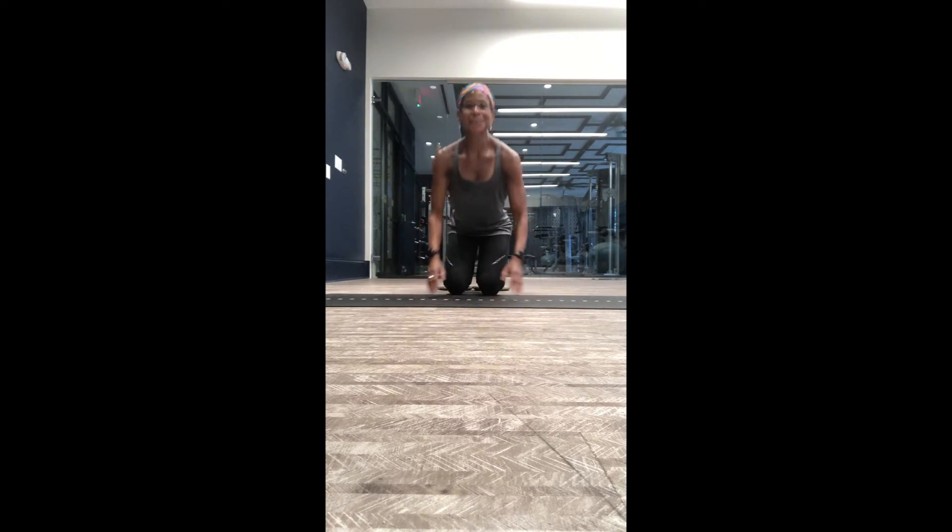You can complete that for whatever number of reps are on your current exercise program.